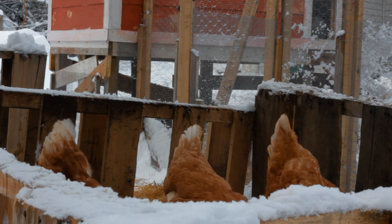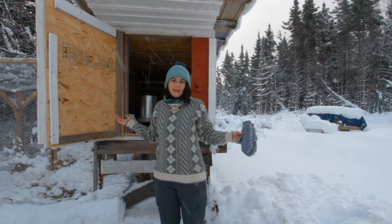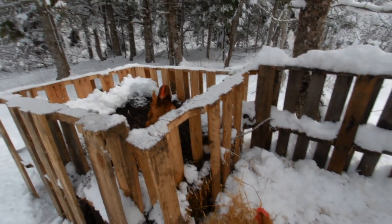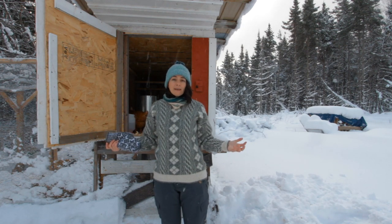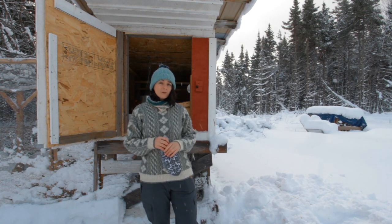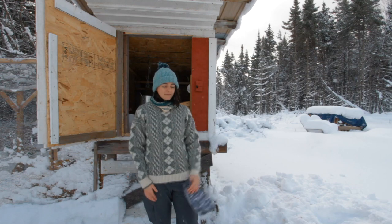The ladies inside are scratching around and having snacks, and the others outside are doing their own thing. So to summarize: during the day they come out, we put straw down, they get up in the compost, and they have things to do. During the night they get into the coop, fluff up their feathers, squish together on the roosts, and keep themselves warm. We make sure they have fresh water and food, and keep an eye out for frostbite or any signs they're not happy. So far it's been going well — they seem healthy and happy and I think we're in good shape.